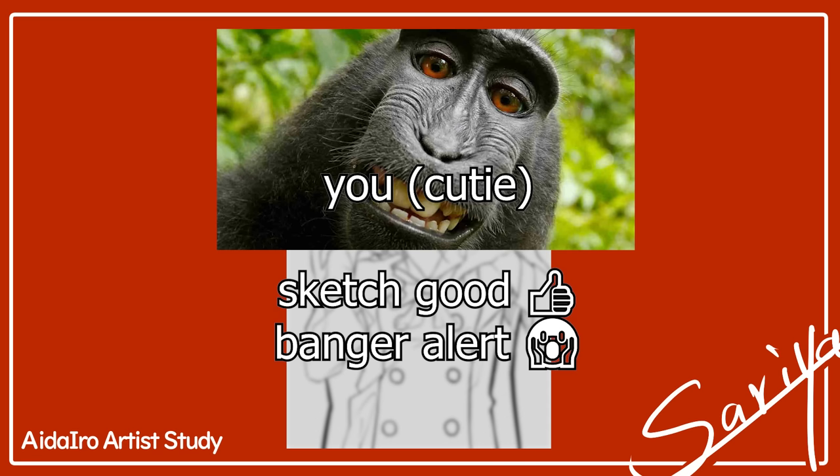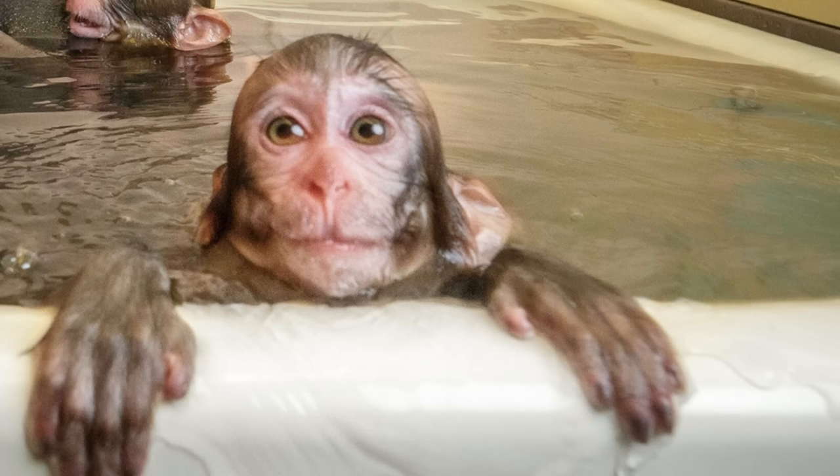How often do you get to this level of painting and think to yourself, 'Damn, this sketch is looking real clean, this one's going to be a banger for sure,' only to start coloring and then suddenly start feeling like bathing with a toaster?